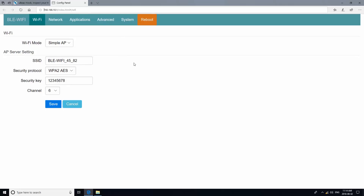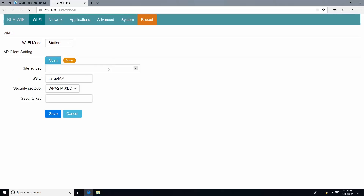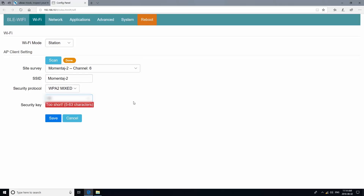The first thing you will want to do is set up the connection to Wi-Fi on your gateway. We will do this by switching the mode to Station on the Wi-Fi tab. Then proceed with scanning for the available networks and selecting your channel. Finally, you will enter your Wi-Fi password under Security Key.